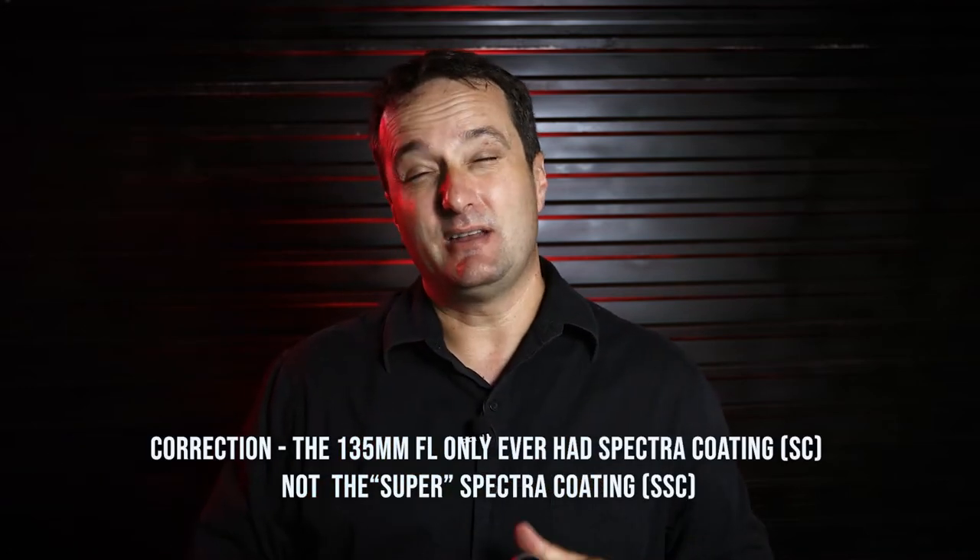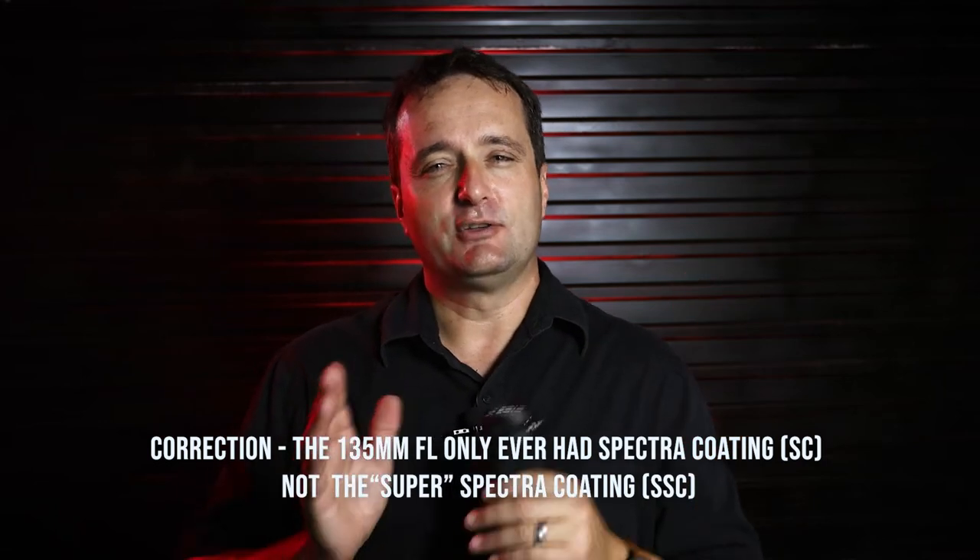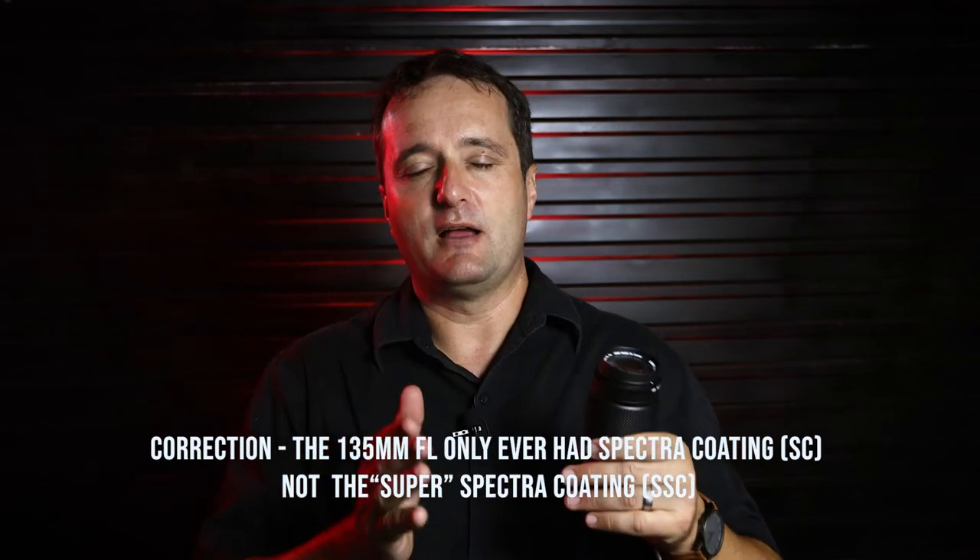The FL mount was replaced in 1971 by the Canon FD lens mount. The FD mount cameras are backwardly compatible to use these FL lenses. This 135mm f3.5 was first produced in 1966 and had a magenta coating. Later, the Super Spectra Coating — the SSC — was developed and added to the f2.5 versions, denoted as the 135 SSC one, and later the two.